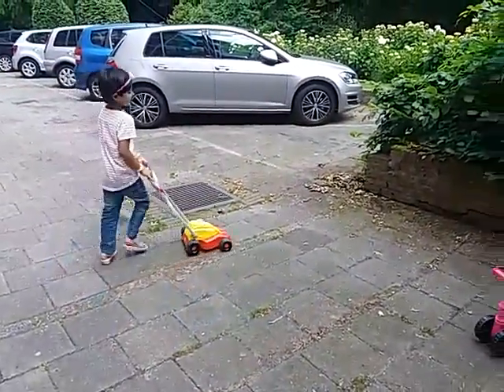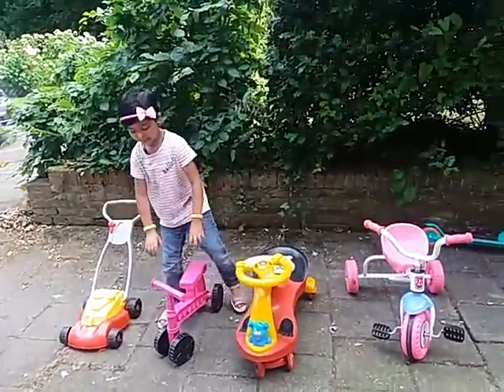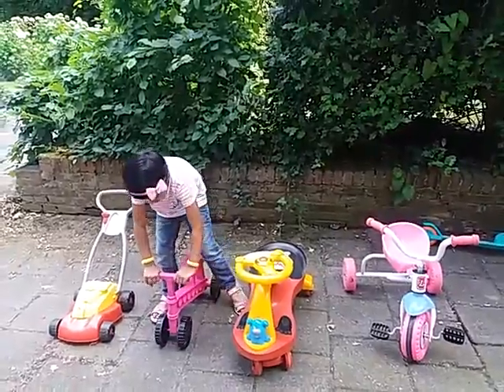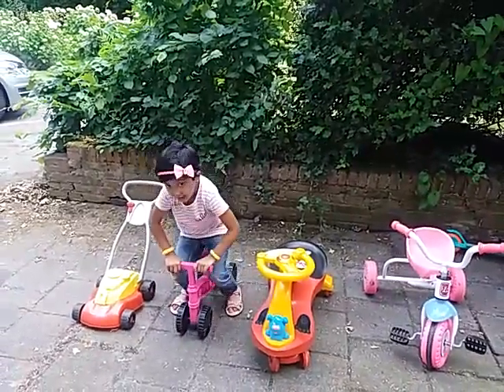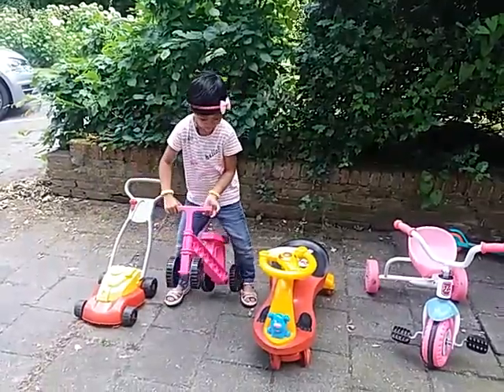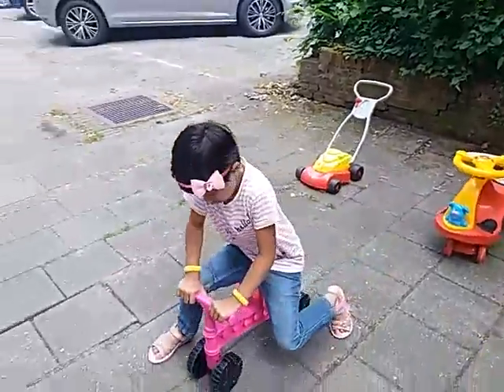Hi, my name is Saina. Now I am going to show you something else. This is a walking bike, so you need to sit on this seat. You need to walk like this.